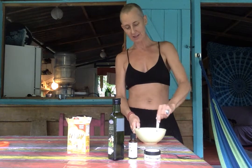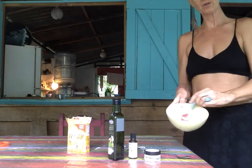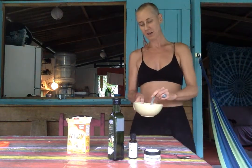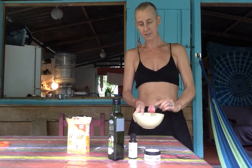So, I'm just going to blend that and stir that around. Feel like a little bit of Martha Stewart's gone hippie in the jungle. Okay, that's done and done.